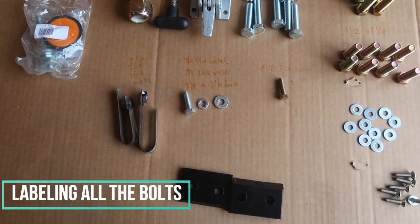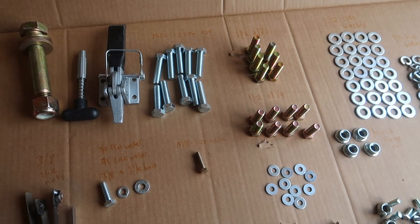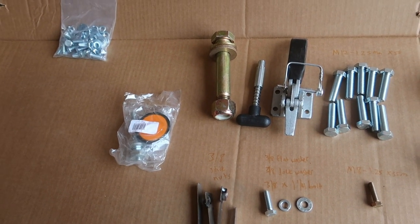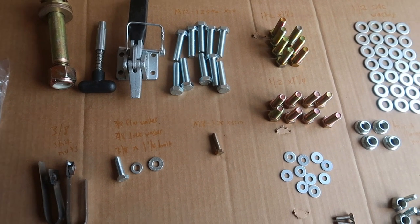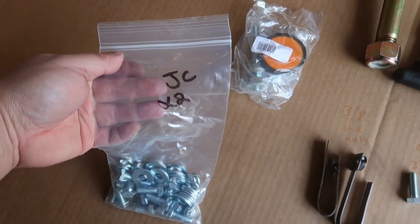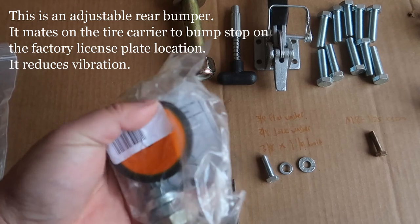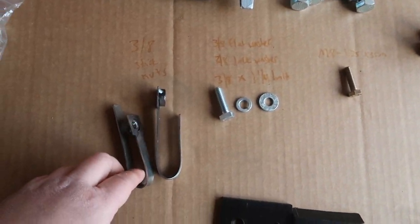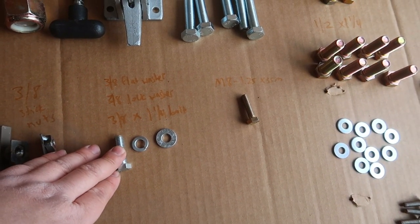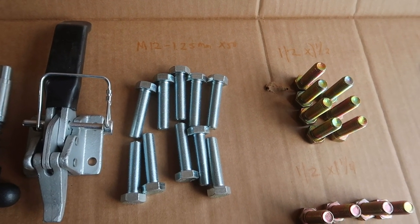I would highly recommend you lay down all your nuts, bolts, and parts. Shrockwork did not send me a few parts — for example the shims, which they eventually sent but that took about 4 days — and they were also missing a bunch of flange nuts and bolts, so I had to run to the parts store a few times. I did lay them out and label them. There are 3-1/8 inch stick nuts, 3-1/8 inch flat lock washers, 1-1/4 bolts, M12 by 1.25mm by 50, and M8 by 1.25mm by 35 bolts.